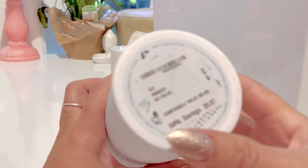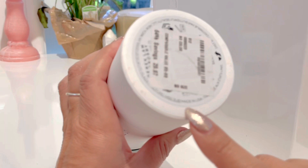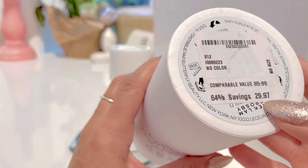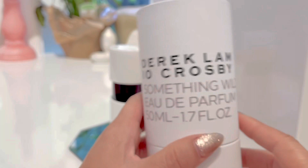I got this at Nordstrom Rack. This one is made in the U.S. The sale price is $29.97, and I believe it goes for around $80 retail. It's a nicely textured box — pretty good sturdy cardboard material.